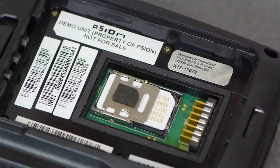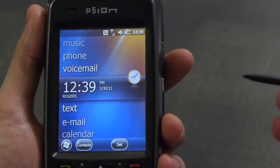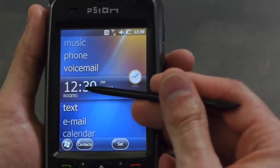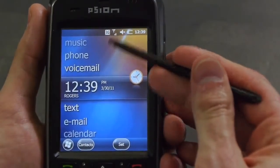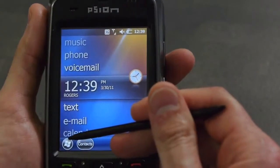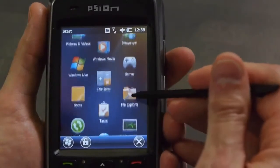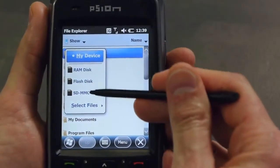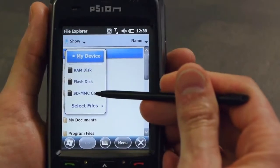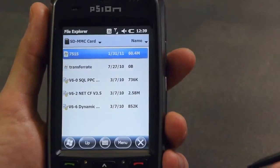Now let's install the battery and confirm that the cards are recognized. Once the device is fully booted up and registered to the network, you will see your carrier name located here and the network status located up here. To confirm your microSD card, open up File Explorer, click on My Device, and in the pull down menu you should see SD MMC card. If you click on that, you will then see the contents of your microSD card.